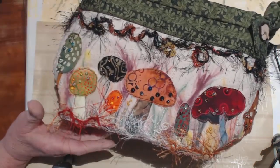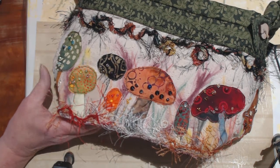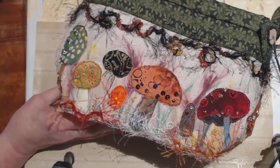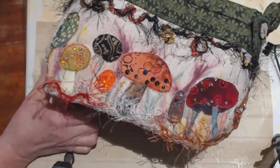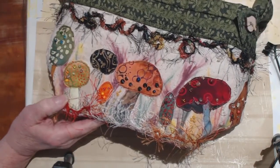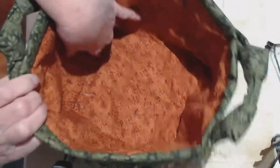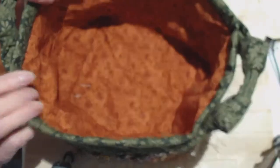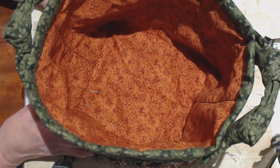Fabric baskets are common — you can buy them anywhere from Target to Walmart to any place — but we tried to make ours more like keepsake baskets or decor baskets. This fabric basket — let me push it down so you can see it — I didn't put any pockets or anything in this because I thought I'd keep it for myself.